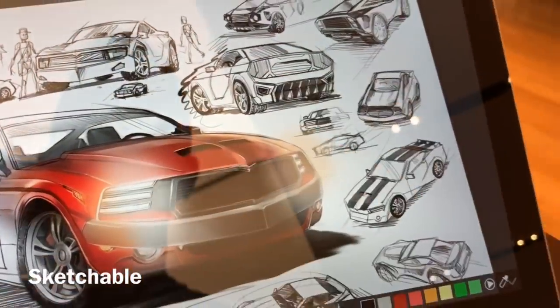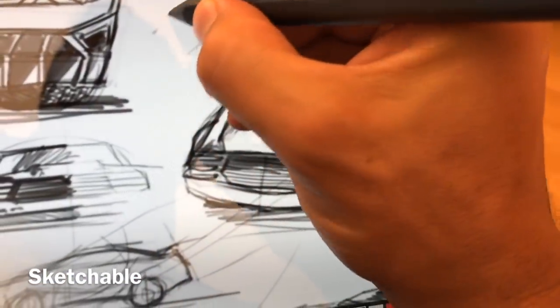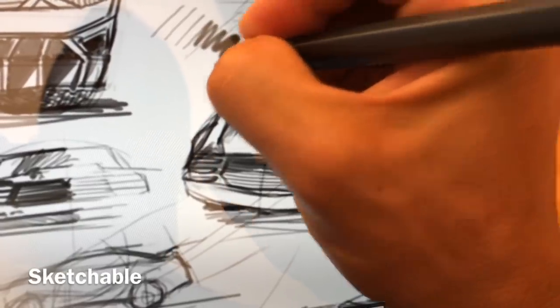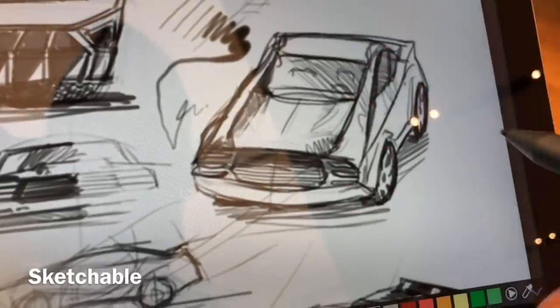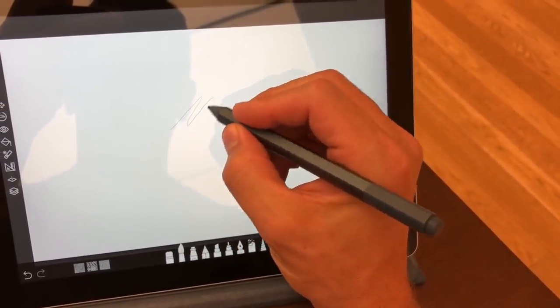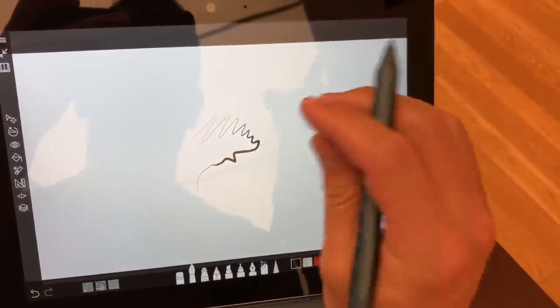Here in Sketchable I'm doing a couple quick tests for jitter. Each program — most of the new programs anyway — has built-in stabilization to help smooth out some of the jitter issues, and you can see that by default it is not turned on in a lot of these apps.